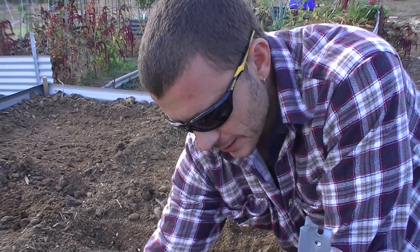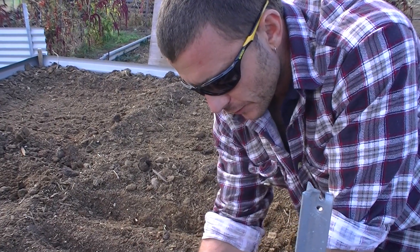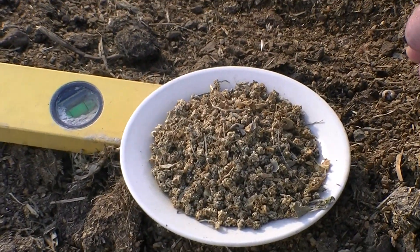G'day guys, Club Cara here again. We are going to be doing a little bit more gardening today. Today we're going to be planting silverbeet. Now we had probably half a dozen plants through summer, late spring,